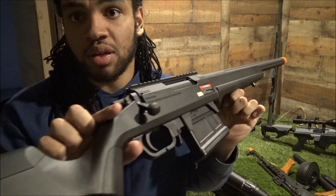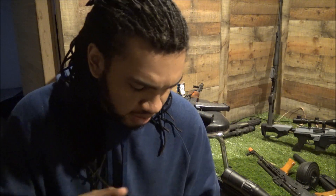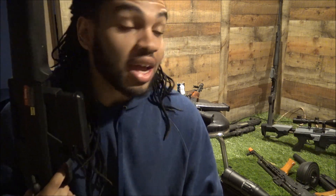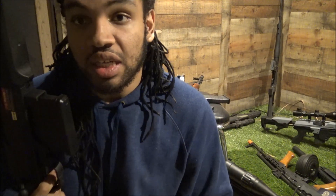It's a very nice rifle. I'll go ahead and leave some shots of just the gun at the end of the video so you guys can get a better overview. I want to get it out and field test it - I will do a full-blown review of this gun. I've got a lot of guns to review as you can see - just the ones behind me, plus a whole wall over there and a bedroom full of guns.